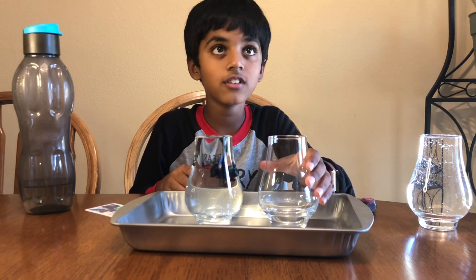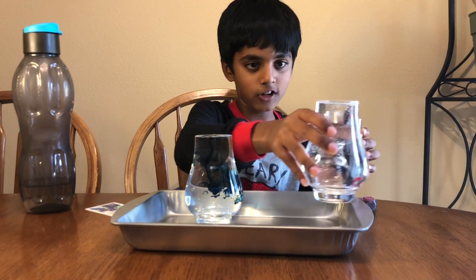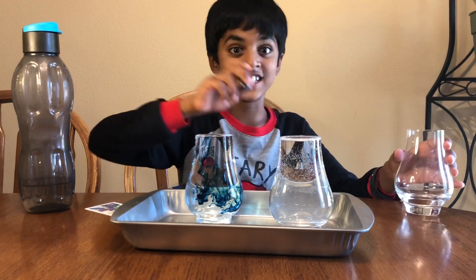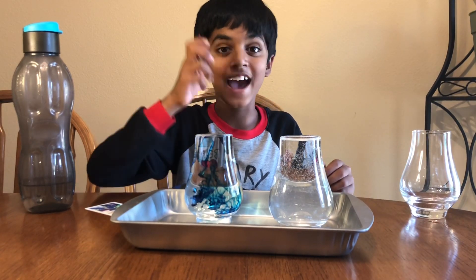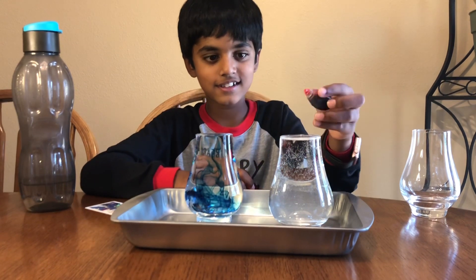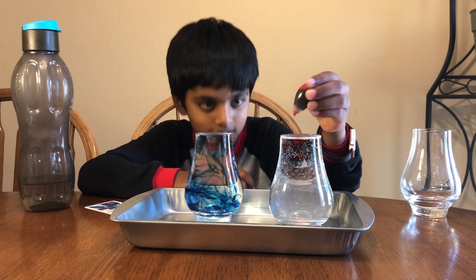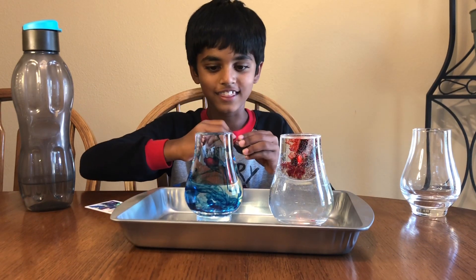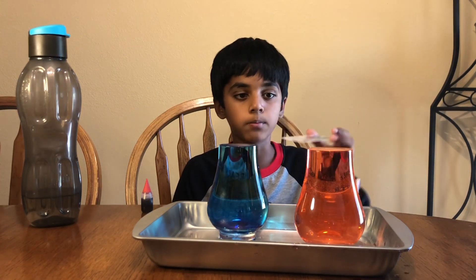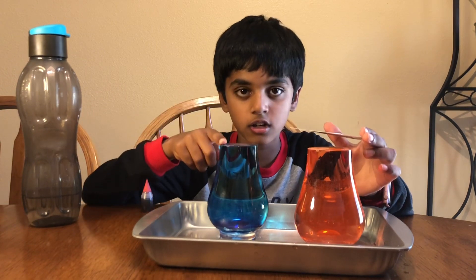Now let's add the hot water. Careful. There. Since it's hot water, I'm going to add some red food coloring. And there we go. Since this is a tricky part, I'm going to ask my mom to help me take the hot water and put it on the cold water.